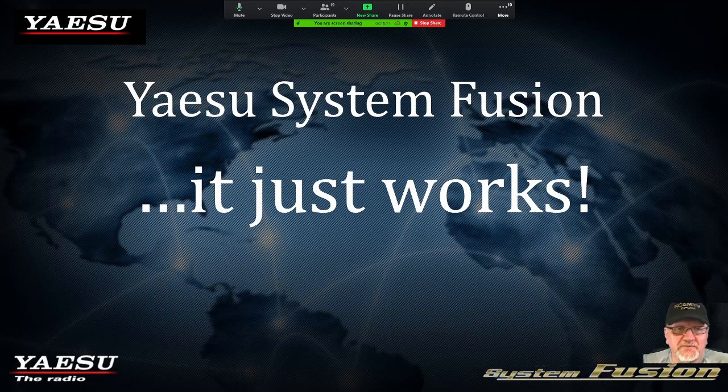That wraps up the presentation on the Yaesu System Fusion family of radios, C4FM digital mode or protocol, and the WIRES-X network. I appreciate everybody's time and really appreciate being able to bring this presentation to you. This is KC8MTV.